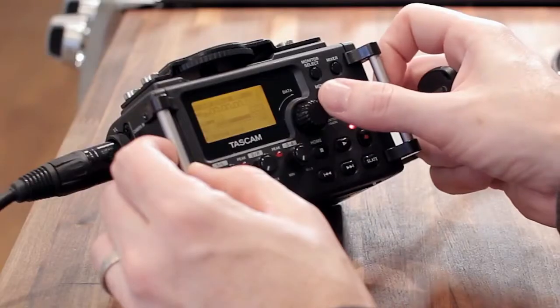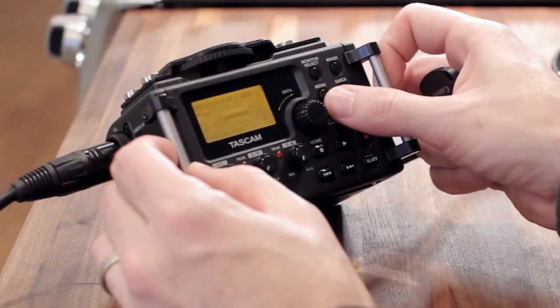The knob is at about two o'clock; the overall gain is on medium or mid gain on the Tascam DR-60D, and I'm getting about minus 17 when I'm talking.